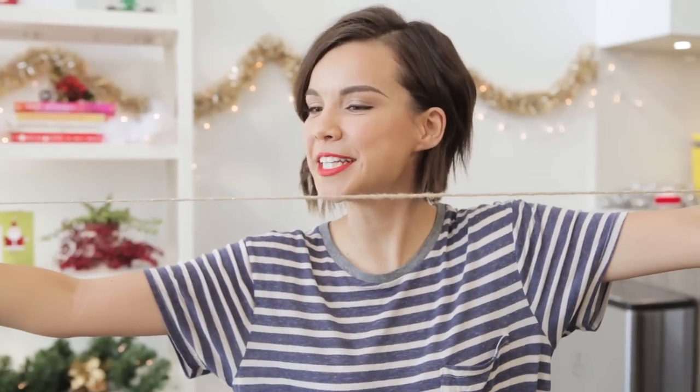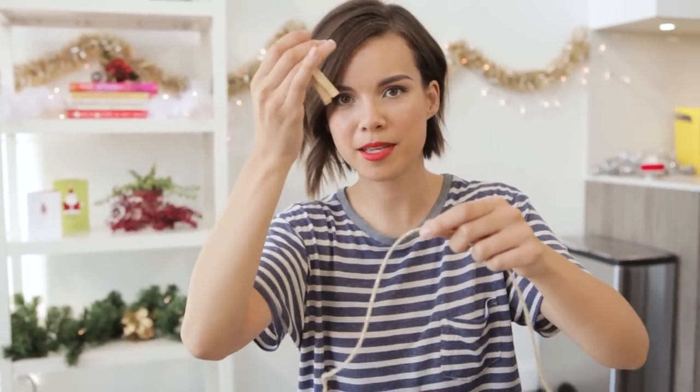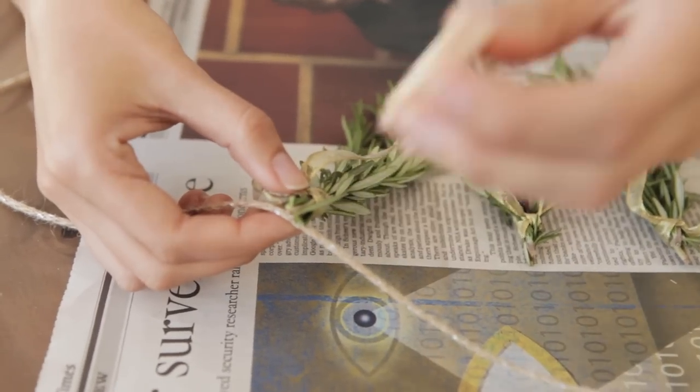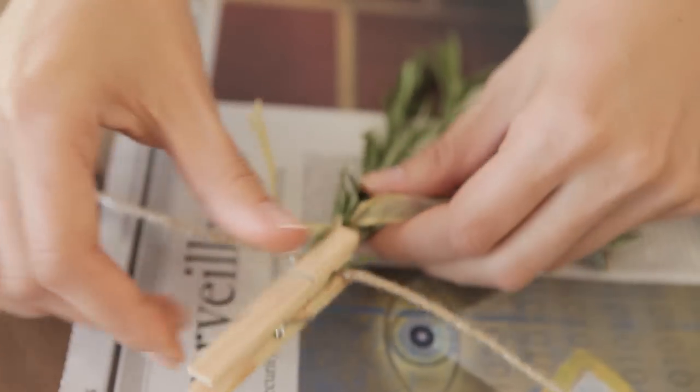We're gonna string it up with some twine that's also sparkly. You need a way to attach your bundles to the string so I recommend clothespins. You could tie them to the string with ribbon but clothespins are a lot easier. I'm gonna leave a little bit of extra here on the end and then you just grab your first bundle, place it on the string where you want it, and clip it on.